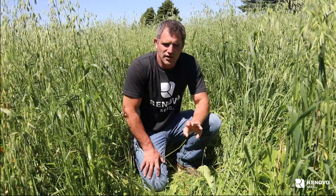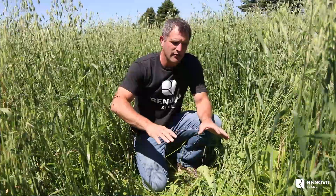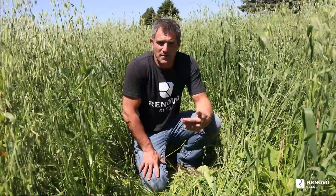Those three, along with Italian ryegrass, will continue to come back. So the cows will come through here, they're going to munch off the oats, we'll let that paddock rest. That next flush is going to be a lot of that ryegrass and the brassicas — they'll come hit it again. In a typical year, we can get three to four grazings as long as we're managing it correctly.